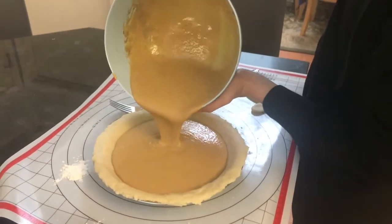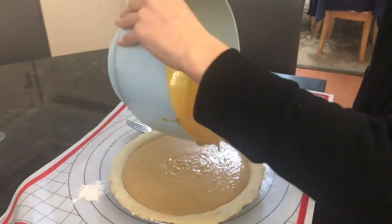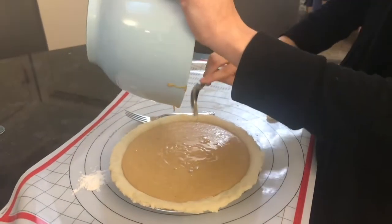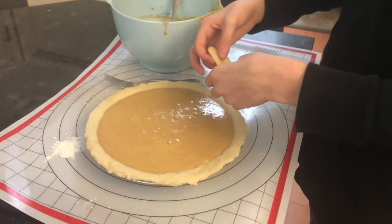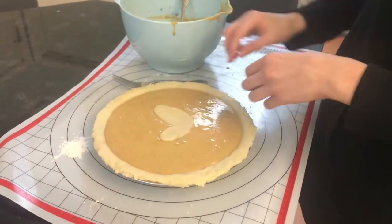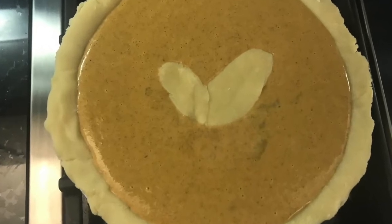Poke holes in your crust with a fork to ensure that no steam bubbles or pockets form while baking. Then pour your filling into your crust. I also had a little bit of extra dough that I made into this weird butterfly or leaf design and placed on top. Kind of ruined the aesthetic of the pie, but I didn't want to waste the dough, so yeah.